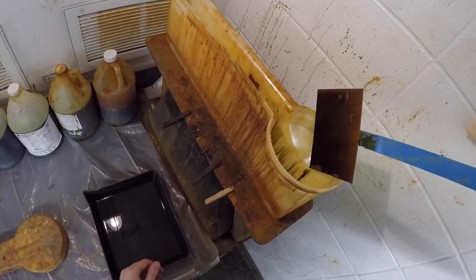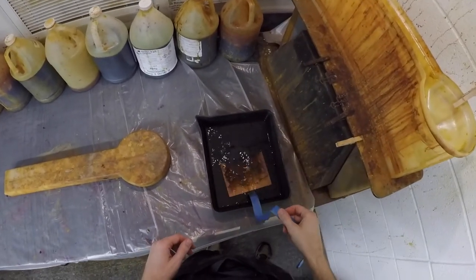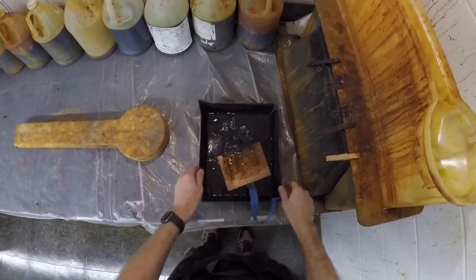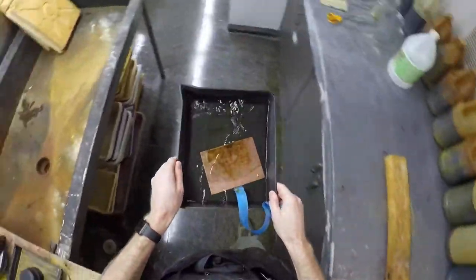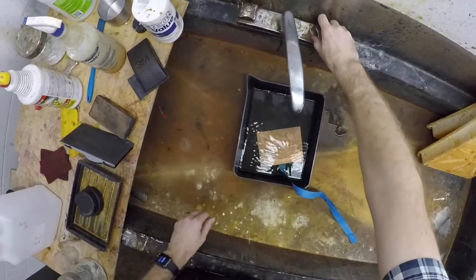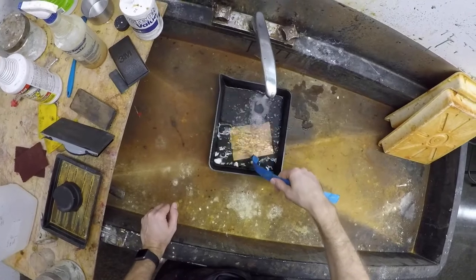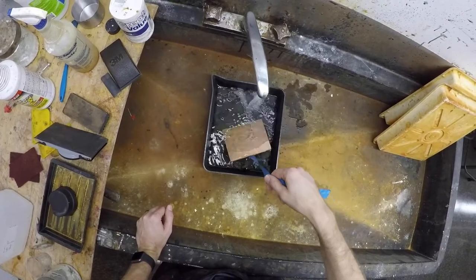I don't want the ferric chloride particles to create streaks in the aquatint, so I don't drain it off thoroughly like I would a line etching. Thoroughly rinse the plate in running water to remove all traces of ferric chloride before drying the plate with a hairdryer.